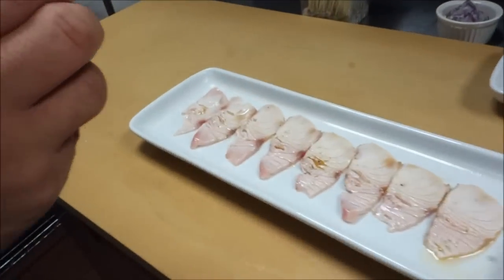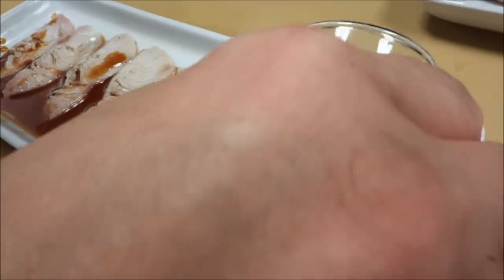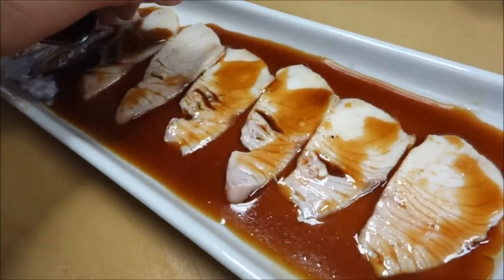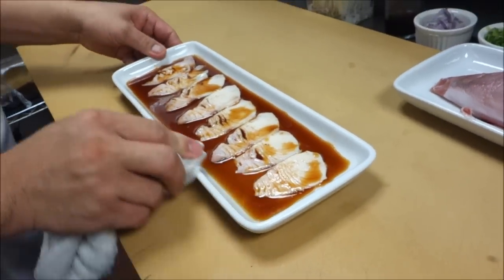And the next one is ponzu sauce. Can you explain to the listeners and fans what ponzu sauce is? This is rice vinegar and soy sauce. About what ratio? It's like eight to ten — at the restaurant we do eight liters of rice vinegar and ten liters of soy sauce. And we're going to add a citrus — orange, lemons, or sometimes yuzu juice.